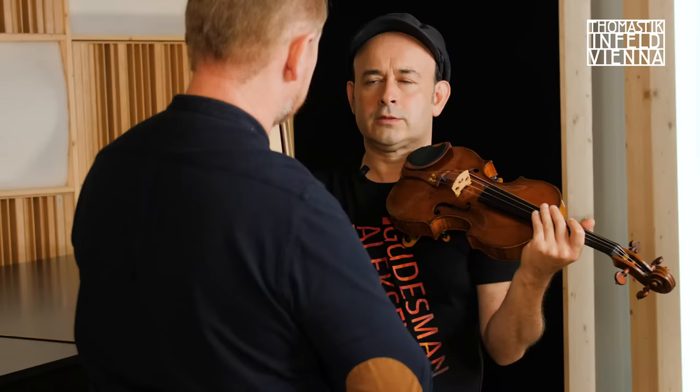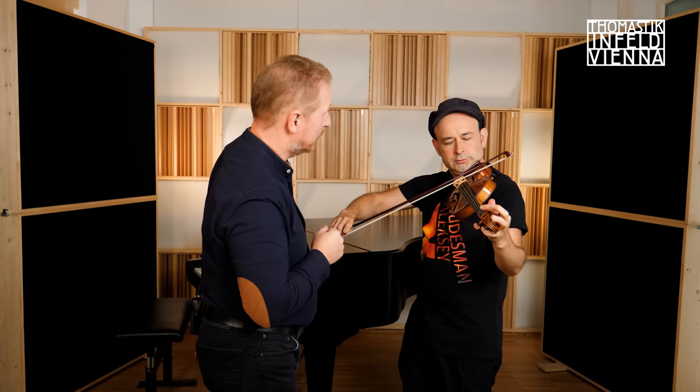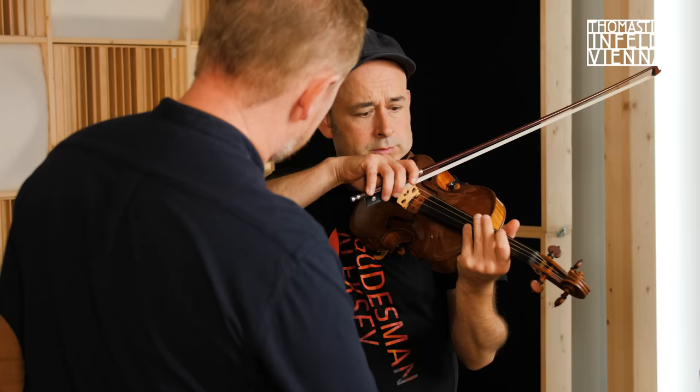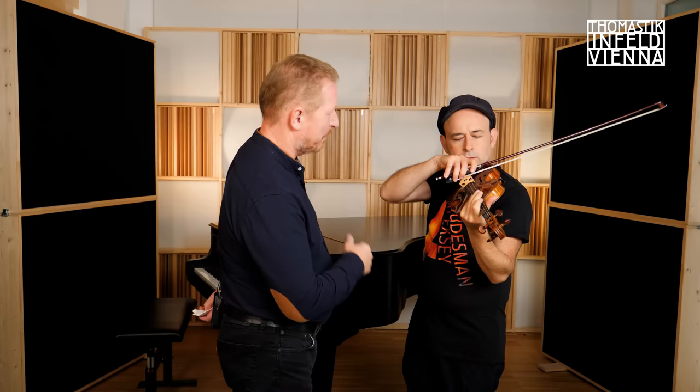Then you tune down the string a second. Just for one second? A major second. You bow the string close to the bridge, very hard, with a lot of bow pressure. More. Slower. Beautiful.